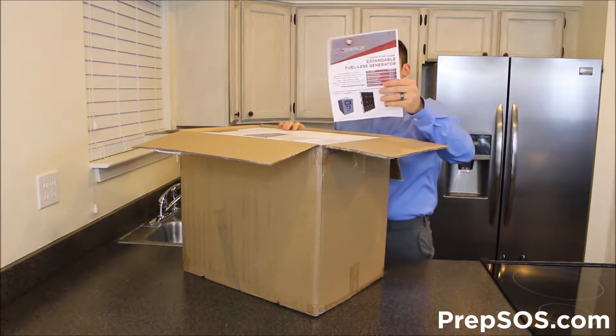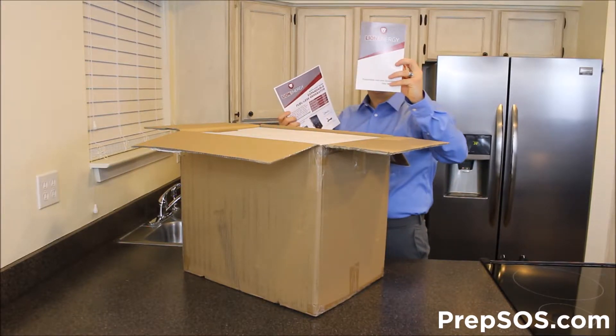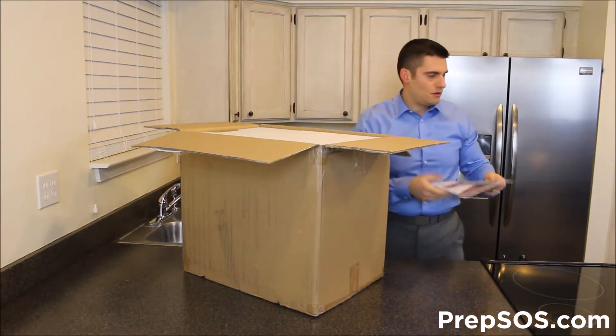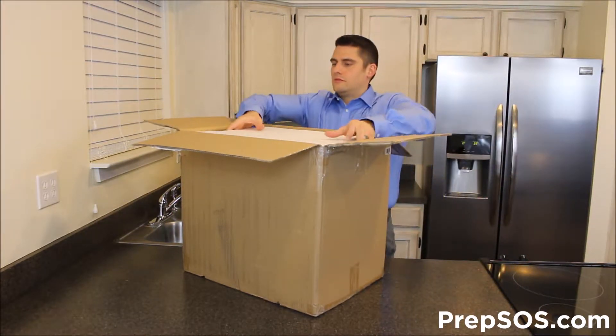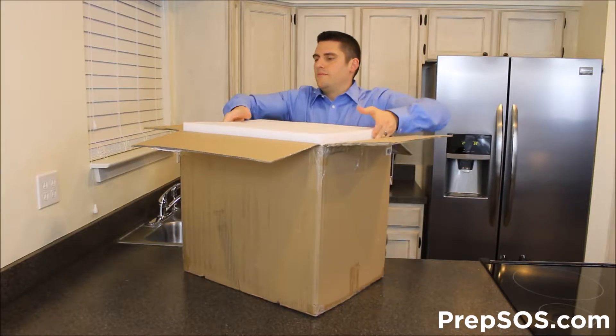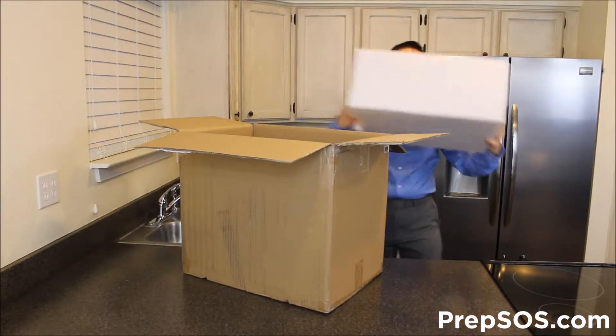As we open this up, we see the Lion Energy manual — the manual for the actual generator itself. We've got some styrofoam in here to protect it.